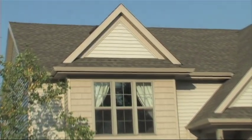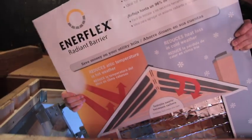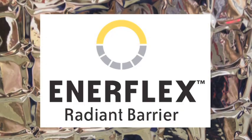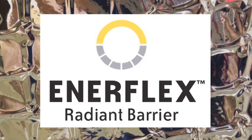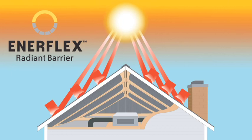Now there's an effective, efficient way to save energy costs that's also affordable and easy to install. It's Enerflex Radiant Barrier from Universal Forest Products. Enerflex blocks up to 96% of the sun's radiant energy that is typically trapped in your attic. It works with your insulation to reduce the cost of heating and cooling your home.